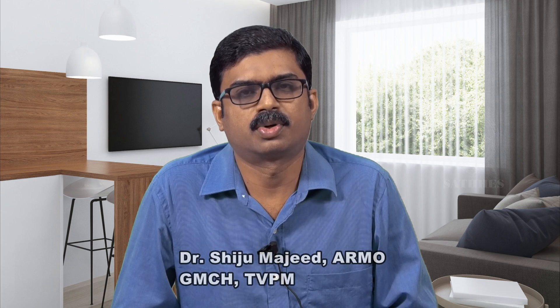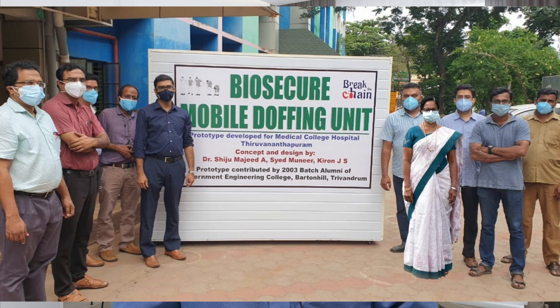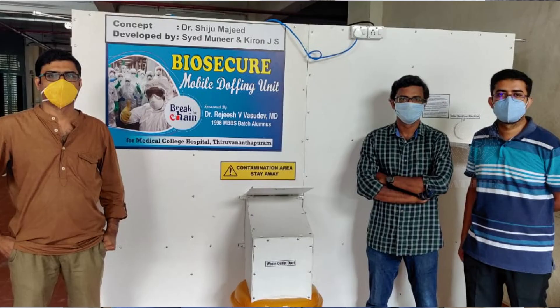The most important part of using personal protective equipment is the safe doffing of the equipment. There are a lot of limitations in setting up a doffing unit, particularly in hospitals that are not previously designed for COVID care. Hence, we developed this concept of having a mobile platform for doffing purposes.